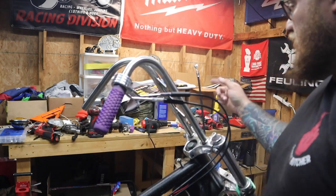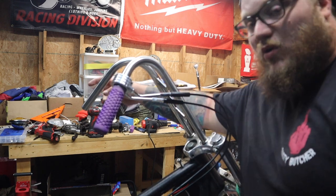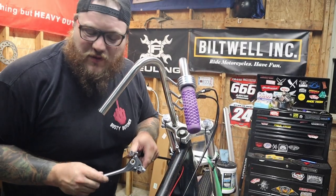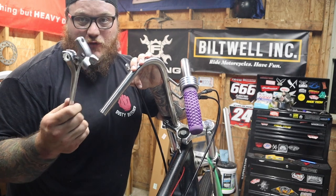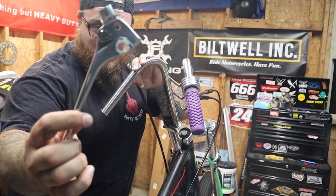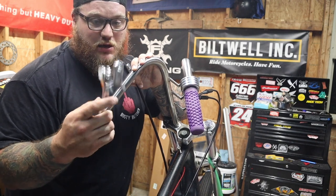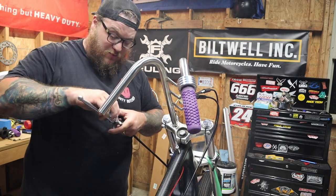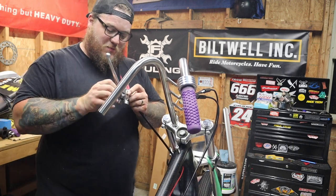So now I'm going to get started on the clutch cable. I think I found a way to get it to fit without cutting any more of the bars off. Before I get started on this, this is a pretty cool plain clutch lever — no frills really, but it does have a light perch drilled into it, so that's pretty cool. It's kind of a tight fit, not really sure why. Maybe it's just because the cables are new, but it does eventually go in. Same old Harley plastic piece of crap.